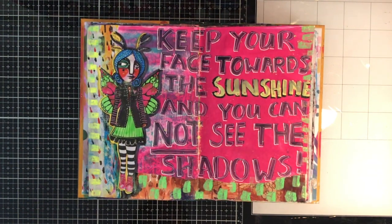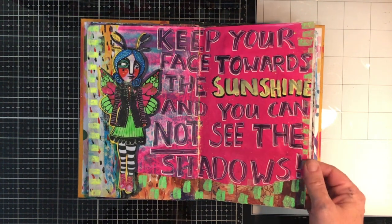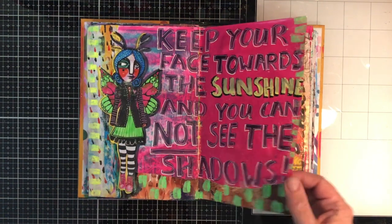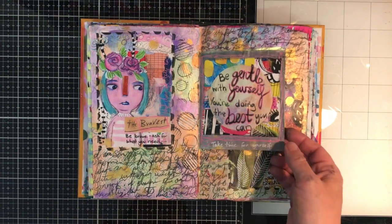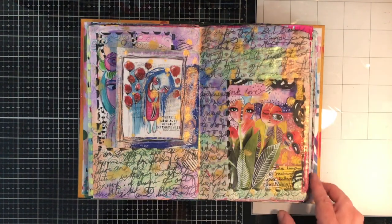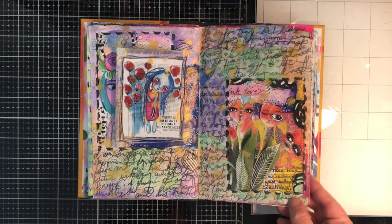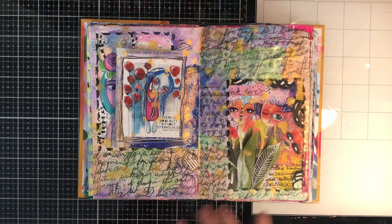This one was nice and bright using chalk markers — 'Keep your face towards the sunshine, you cannot see the shadows' — I'm putting the shadows around her and the sunshine over here. So again, being gentle with yourself, you're doing the best you can, taking time for yourself — just writing out some notes about how I was feeling. 'Take time to recharge your batteries creatively.' When I have a bit of a block, I tend to come in here and just slap colour down and write, and that usually gets me over the block.